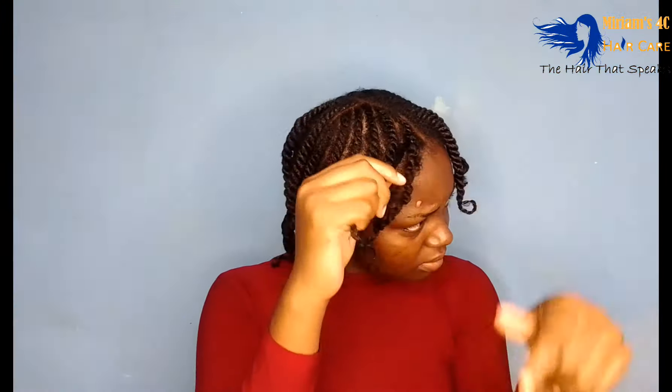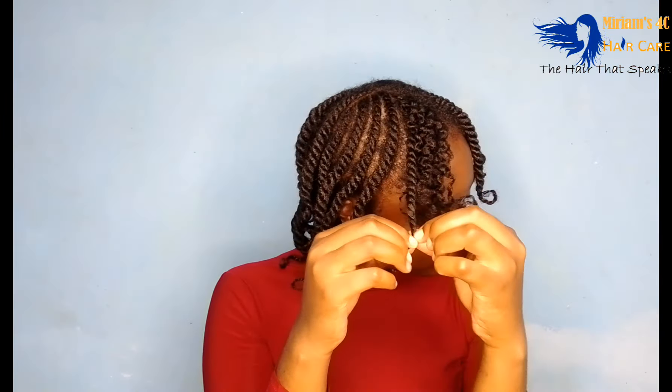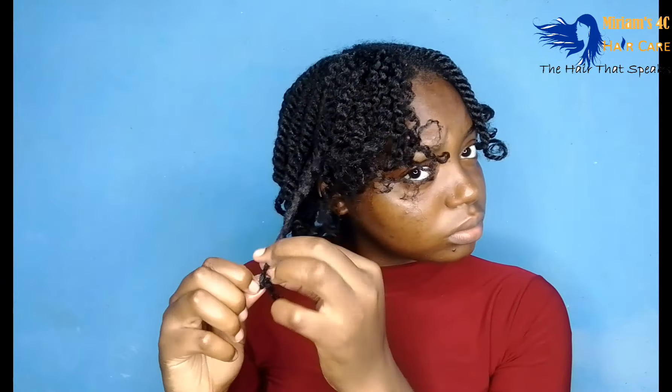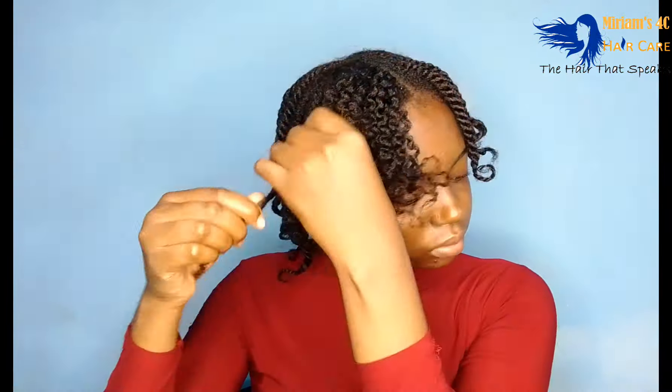I rubbed some oil in my palms and then started taking down my flat twists gently. The video is a little bit sped up, that's why it looks fast, but I did take my time — especially at the front, where I wanted a little bit more definition. Most of my hairstyles are a 'trust the process' kind of thing, because at this point I was like okay, it's giving what I wanted it to give.